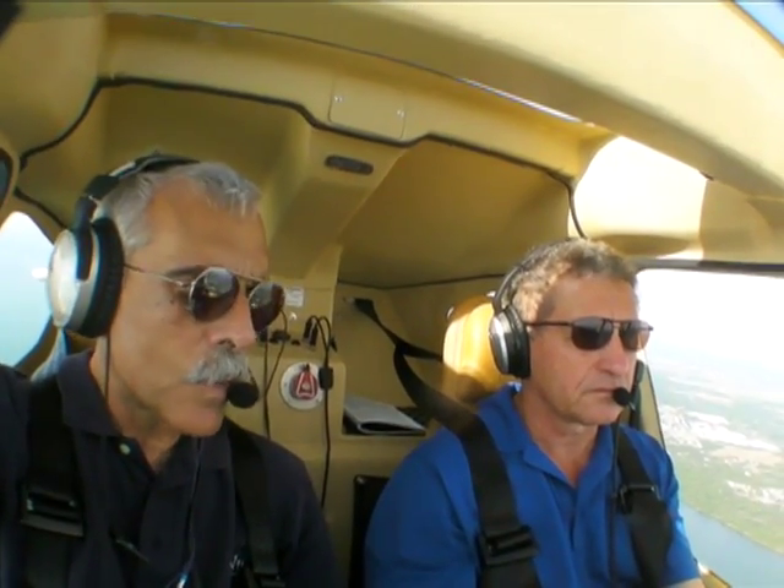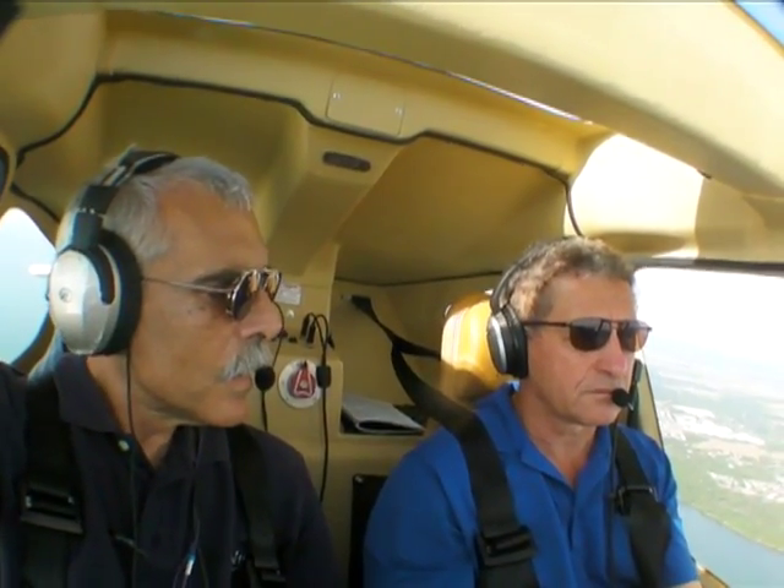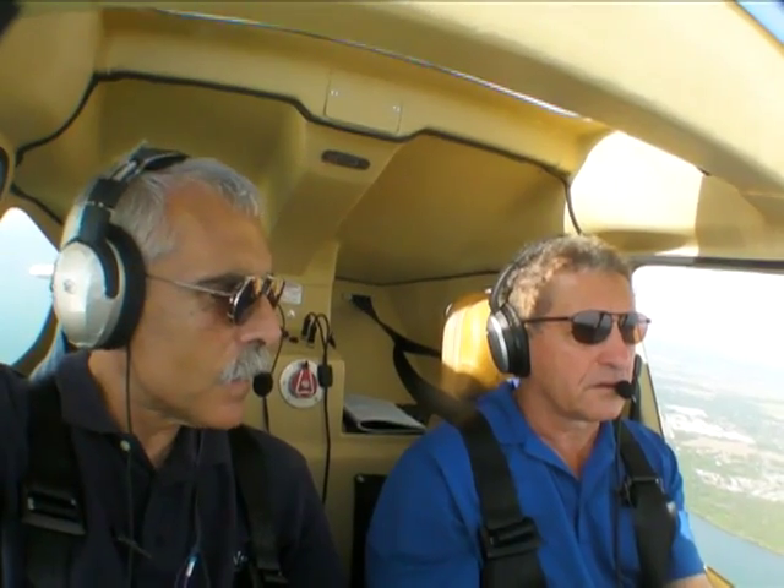This airplane with the 912 IS will carry a slight price premium over the regular 912 — the price increase is somewhere in the neighborhood of four to six thousand dollars more. Thanks very much for the demonstration, Brian. This is Paul Bertorelli reporting for AvWeb and Aviation Consumer. Thanks for watching.